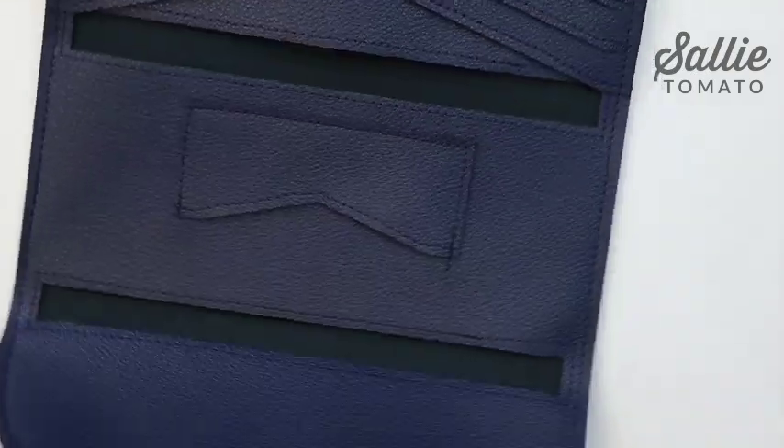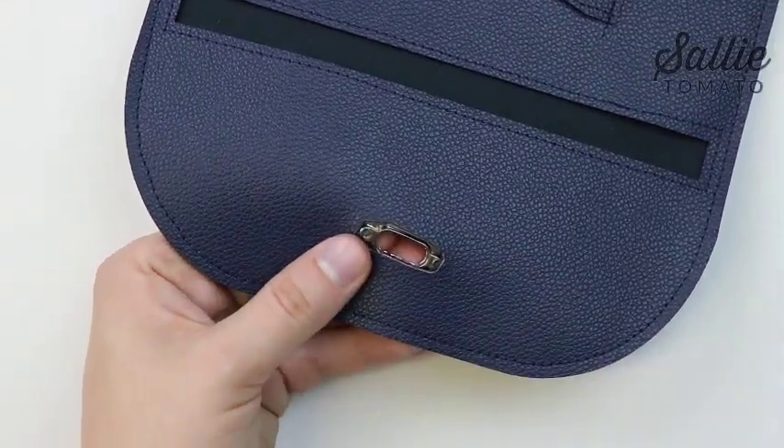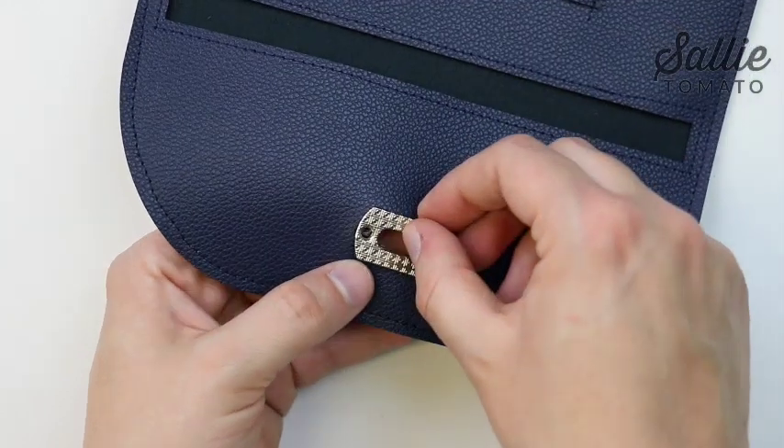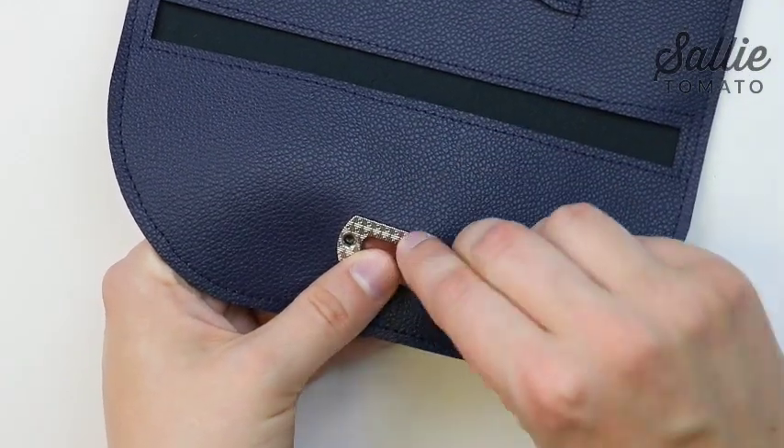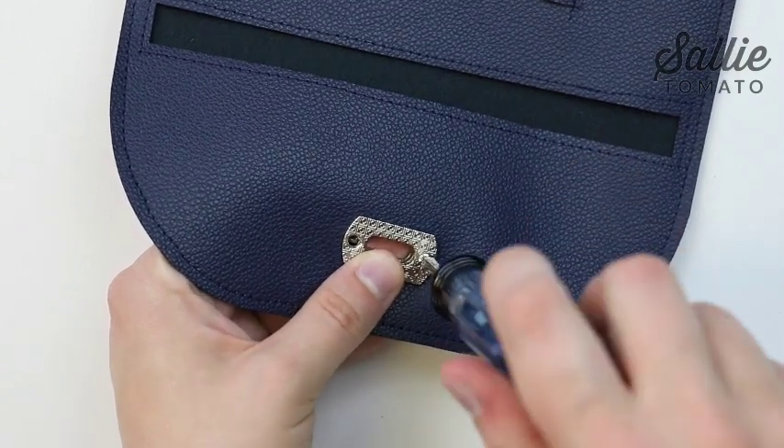Then with wrong sides together, position the faceplate over the oval against the outer panel, and the backplate over the oval against the inner panel. Screw the hardware together. And that's it — you're finished!